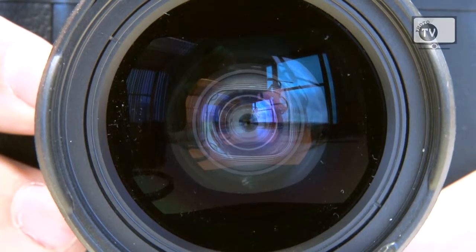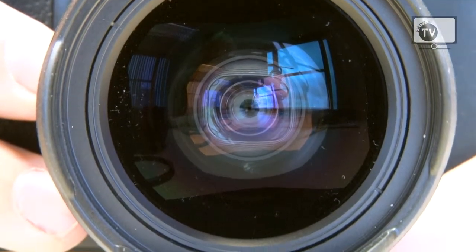The GR has a 28mm equivalent lens with 7 lens elements, 2 aspherical elements, and 9 aperture blades in the diaphragm. The lens also incorporates an ND filter to give you more exposure control.